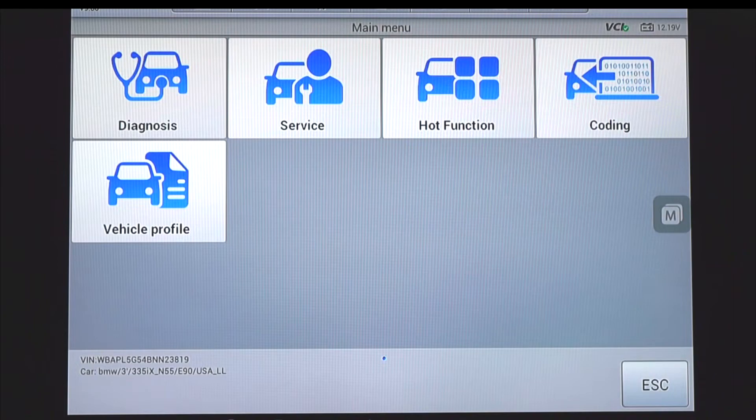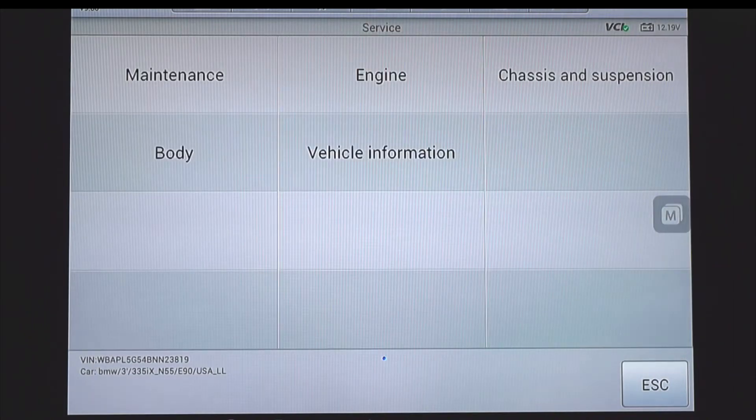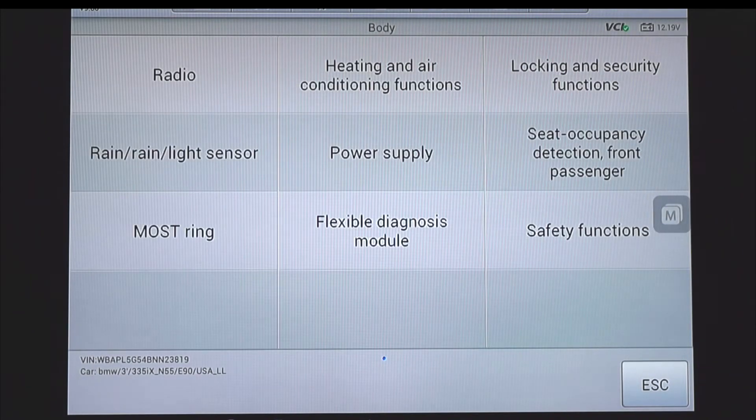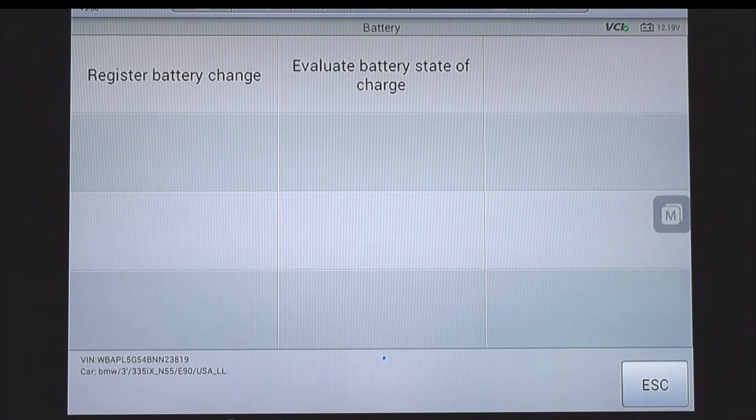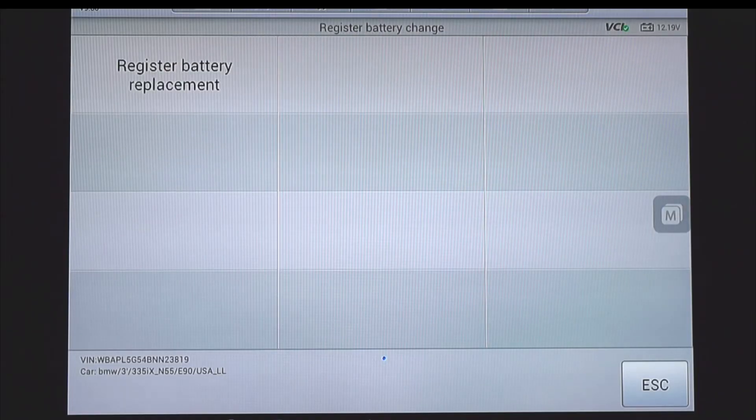Now choose the service mode, the body section, and power supply. Now choose battery and register battery change.